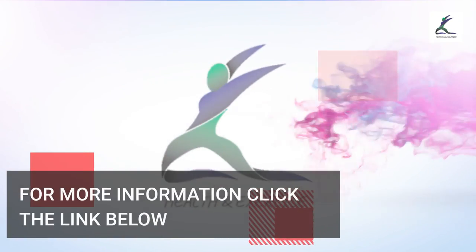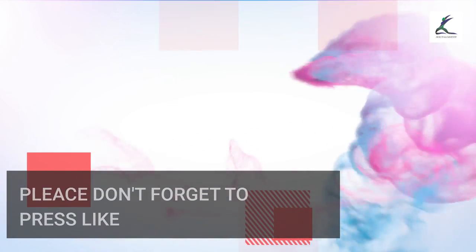For more information, click the link below. Thank you for watching — please don't forget to press like and subscribe.